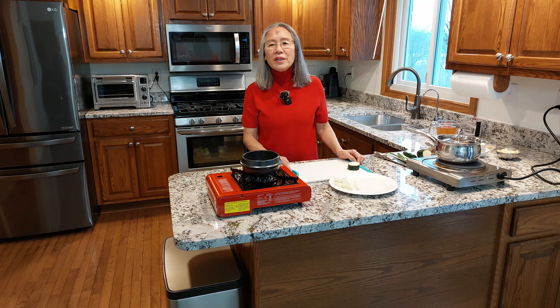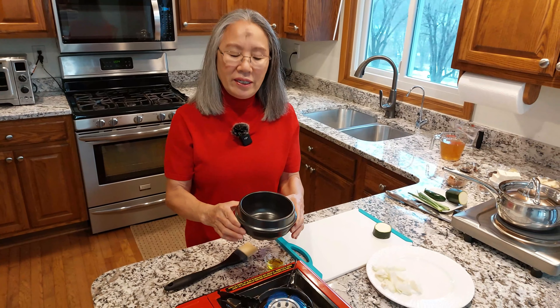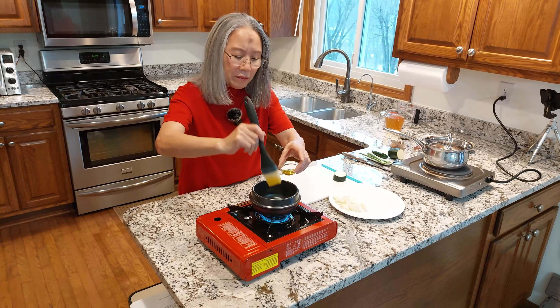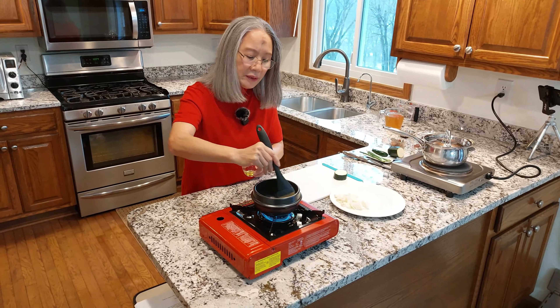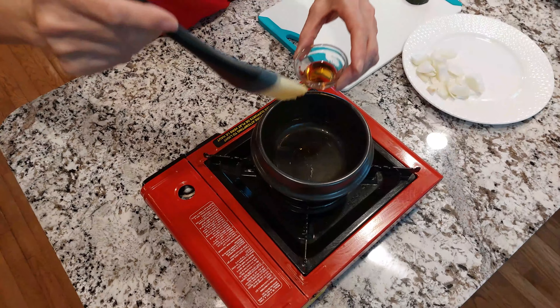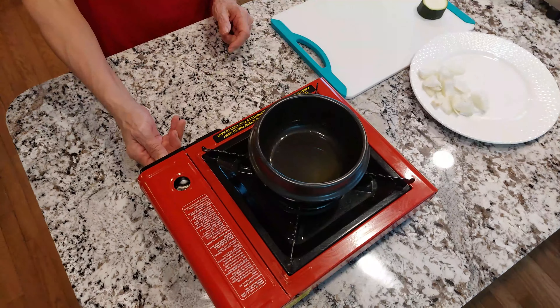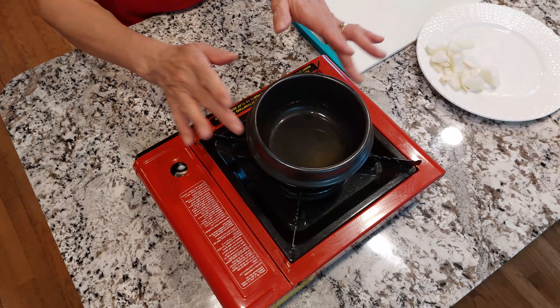The stew is known as comfort food in Korea and is eaten all year round. Bean paste stew is very healthy and easy to make. This is a stone pot — in Korean, it's called ddukbagi. I'm going to brush olive oil and some sesame oil all around. It's on medium heat; I'm going to let it get hot.